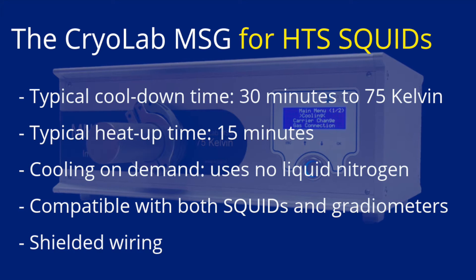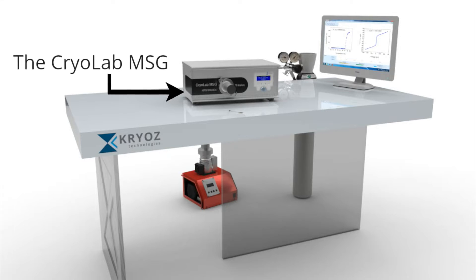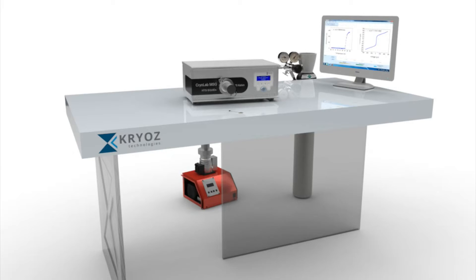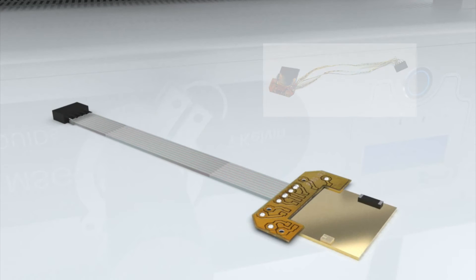All cables inside the system are shielded to minimize noise. The setup consists of the cooling system, a vacuum pump that can be connected far from the system to avoid any potential noise interference, and a nitrogen high-pressure bottle. With a single cylinder you can typically measure for about 100 hours. When the system does not cool, it doesn't use any gas. Optionally, a PC can be connected for SQUID signal acquisition.